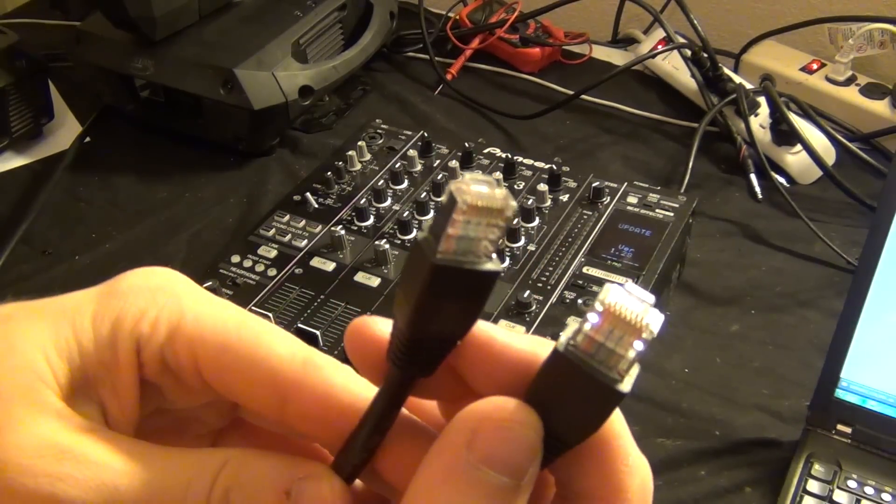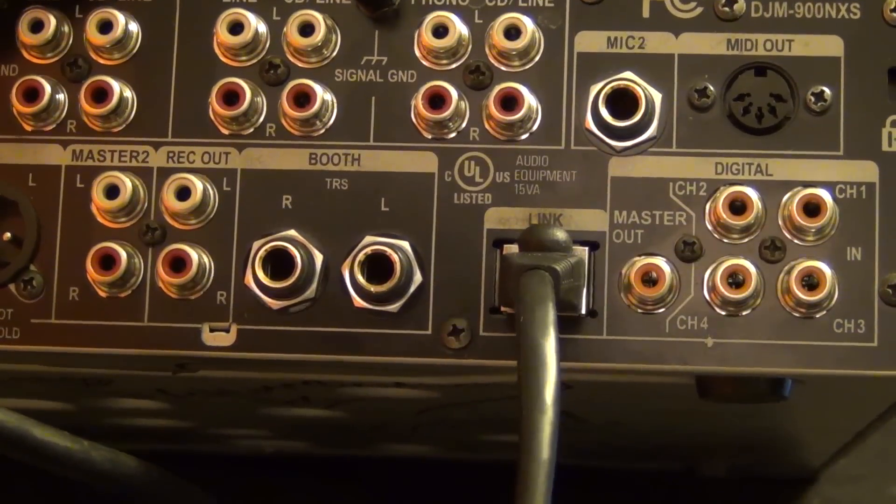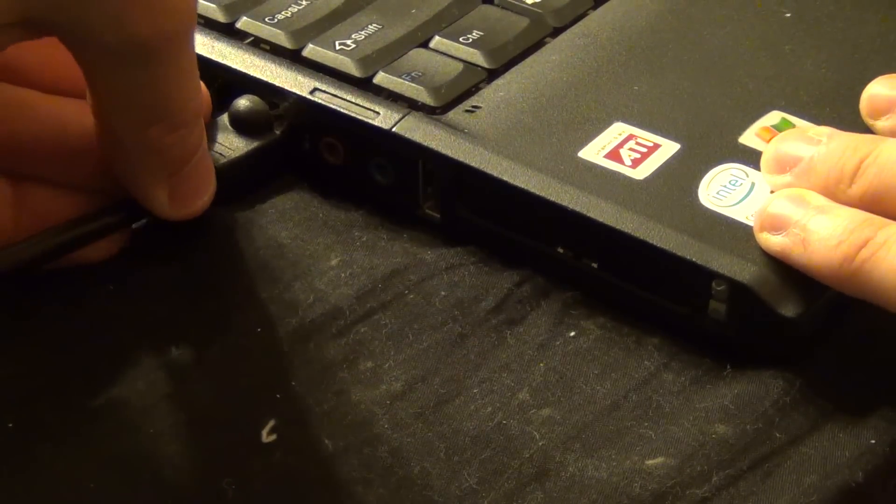Next up, you're going to want to connect that ethernet cable into the link port on the back of your DJM900. Then you're also going to want to plug the other end of that cable into the ethernet port on your computer.